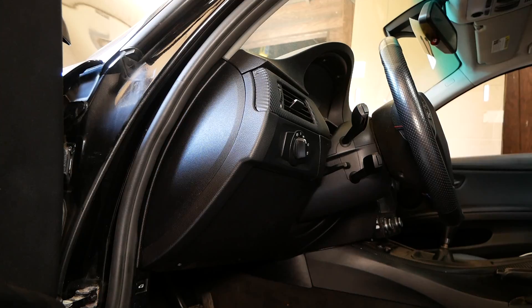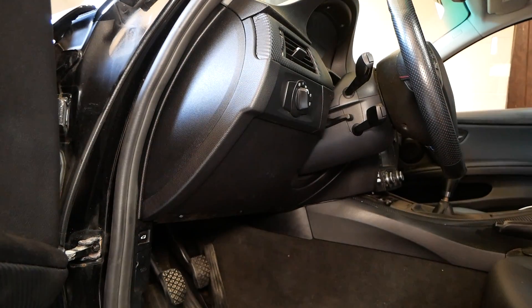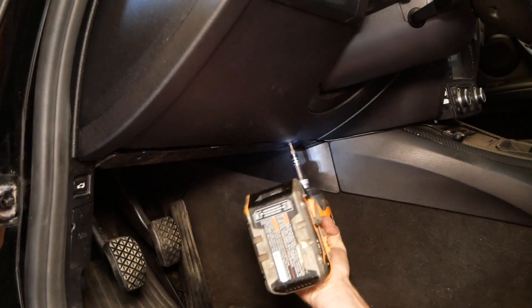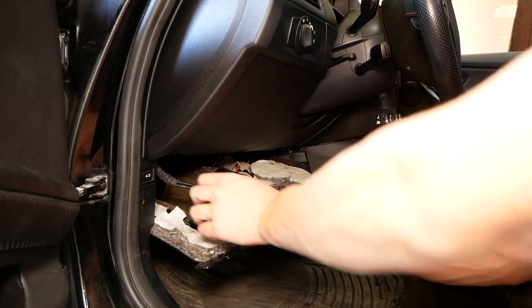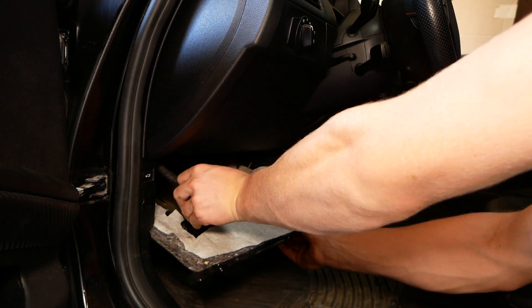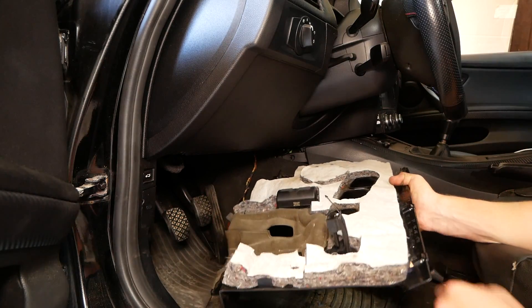Coming inside the driver's side door here — first things first, we need to remove three T20 Torx screws underneath the dash here. You can then pull down this piece of trim, and you'll need to disconnect a couple electrical connections. The first one is this black connector on the left here — it's a quick release pin. The second is your footwell light. Simply disconnect it like so.